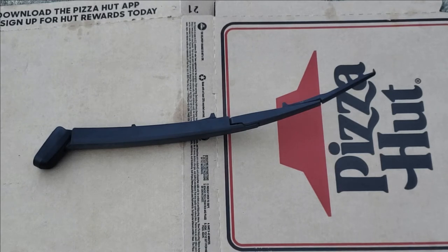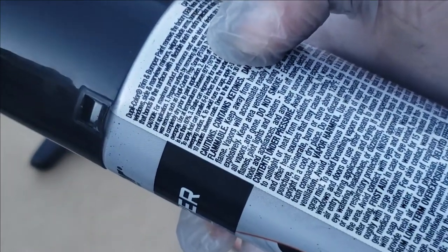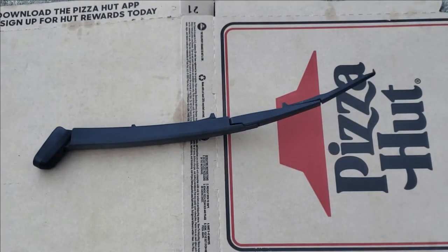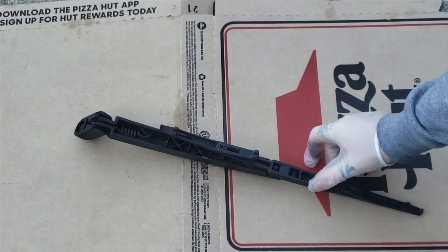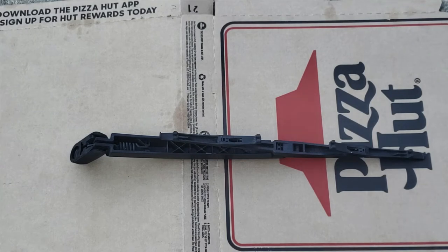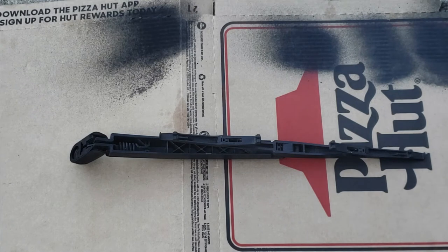So now I'm going to go ahead and use the Duplicolor trim and bumper paint. On the back of the can it gives you instructions you can follow to a tee, but I pretty much just shake the can up good and put about three coats on it. Always test spray before you spray your part — you can see from the test spray that if it comes out runny, it isn't shook up good enough. Keep shaking until it comes out even.